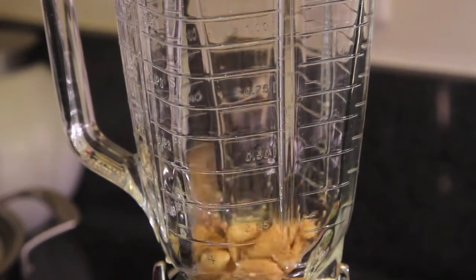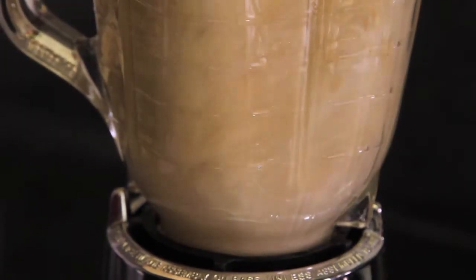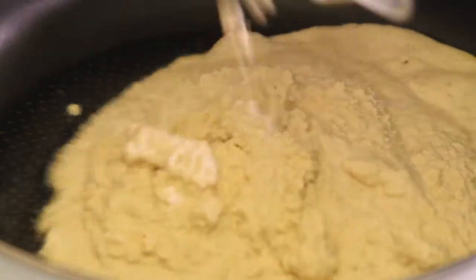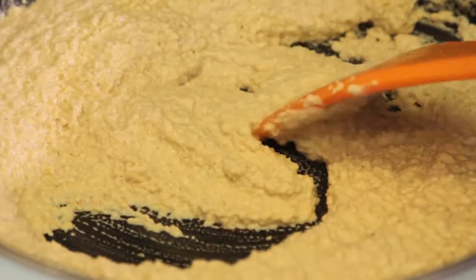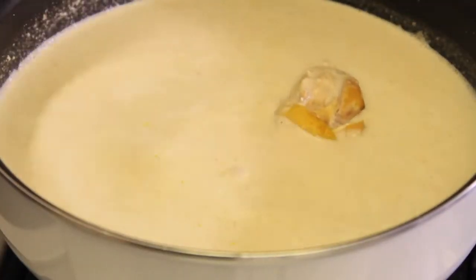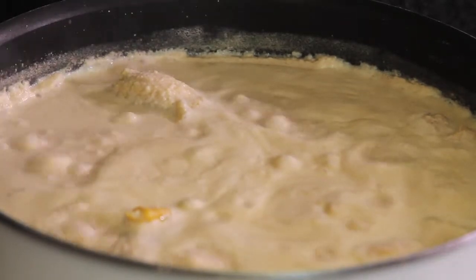We grind the toasted almonds and the sesame seeds in the mixer with two cups of chicken broth. We heat some oil in a pot and fry the ground sauce, stirring frequently. When the sauce comes to a boil, we lower the heat and add another three cups of chicken broth and the chicken pieces. We let it broil for a little while and we serve hot.